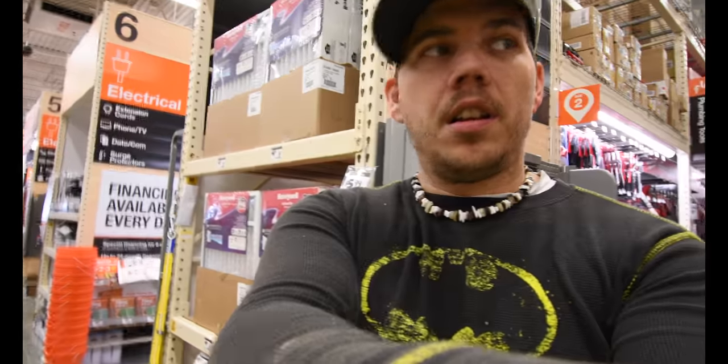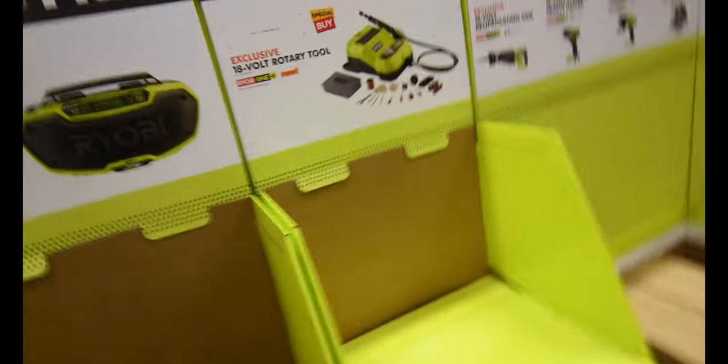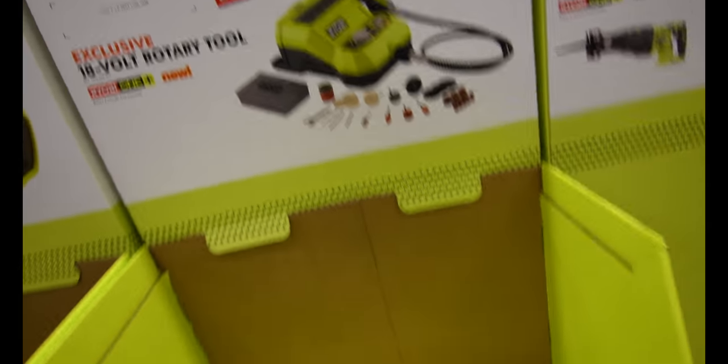I need to pick up a few things over at Home Depot. Right now I'm just checking out the Ryobi setups they have for Ryobi Days. Unfortunately they do not have pricing yet, but they are showing that if you buy certain stuff you get certain stuff free.